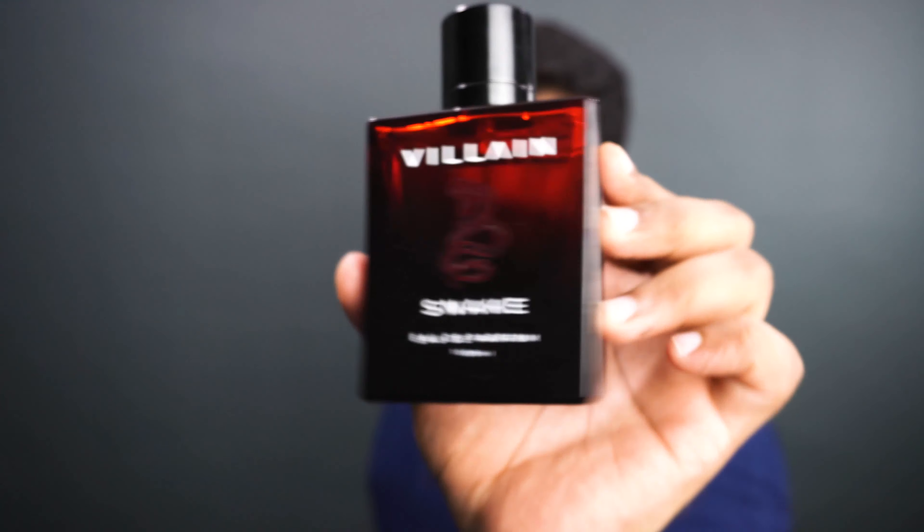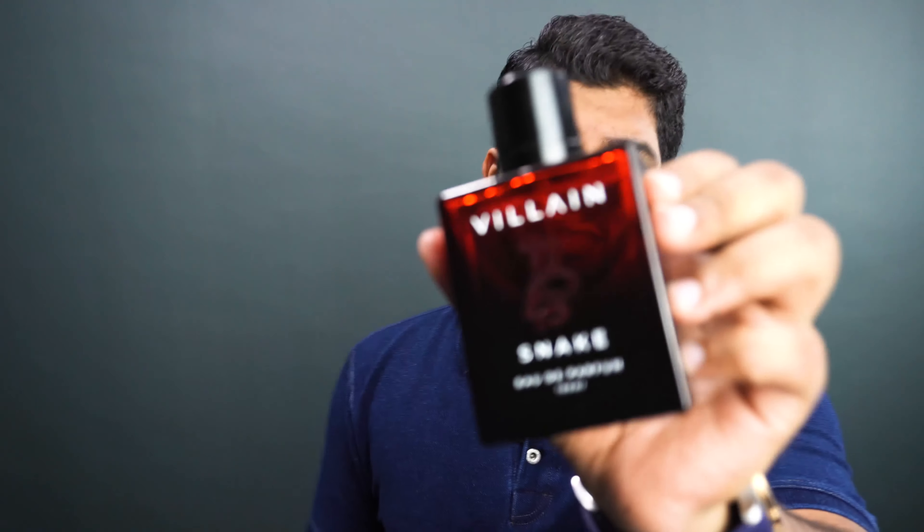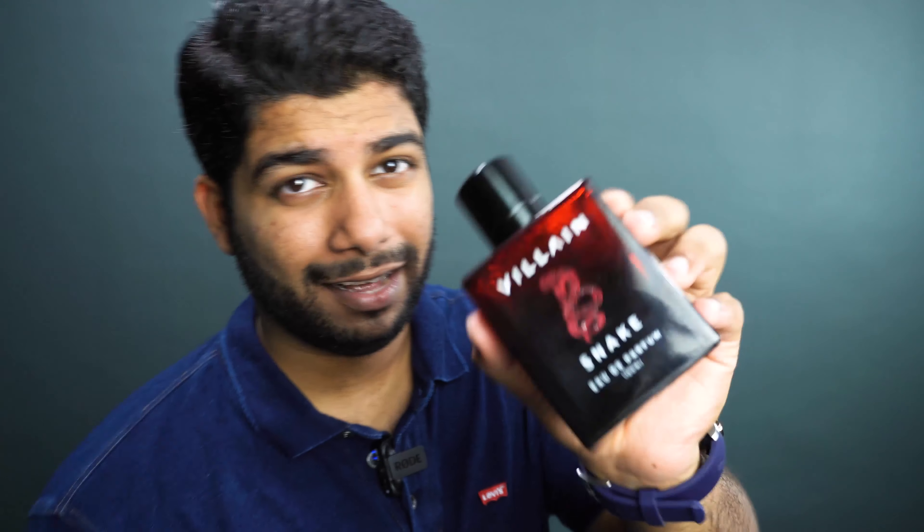Everybody has their mentality — not everybody wants an expensive perfume. Sometimes they want something really cheap, and that is where this really comes in. Because the presentation is really good, the concept is really good. So price-wise I would give the Snake an absolute 7 out of 10.